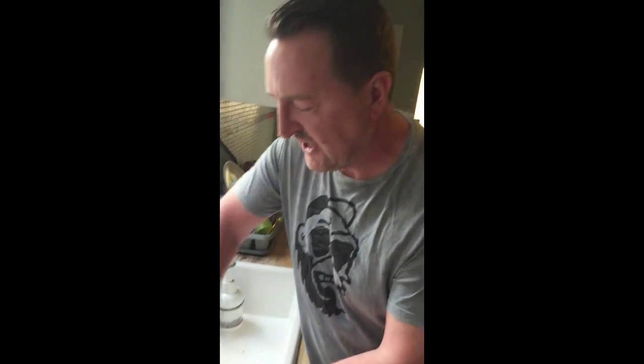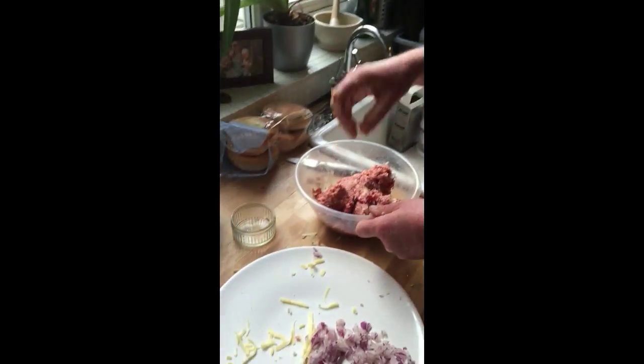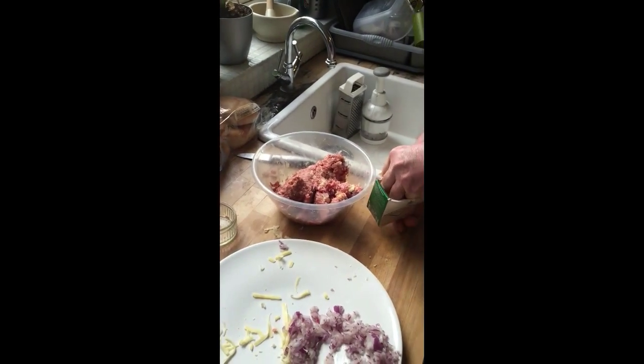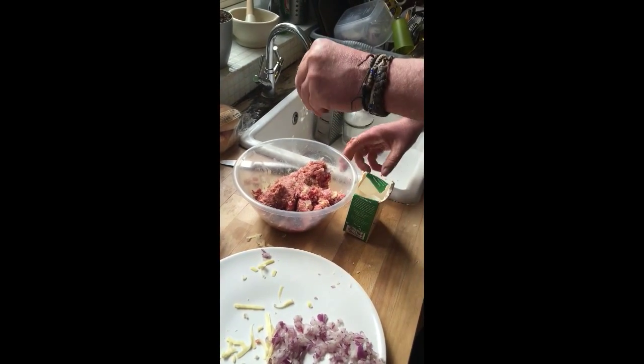It's kind of a case where you just have to work out the ratios yourself — you can't really go too far wrong. Give it a good old smash up. What else? A bit of salt, a bit of pepper — nice bit of rock salt.